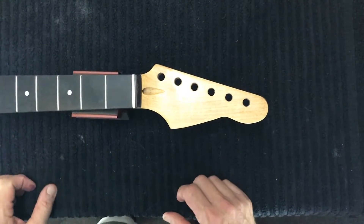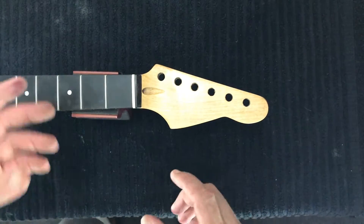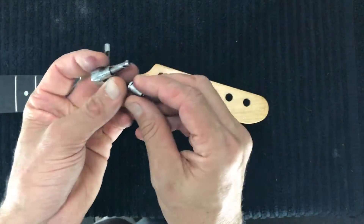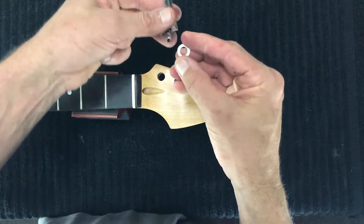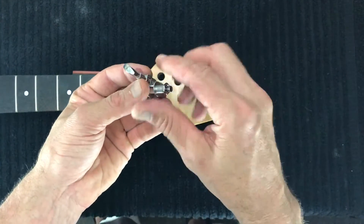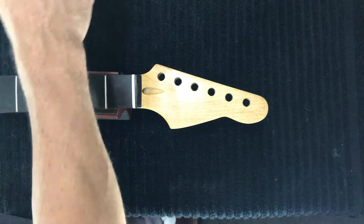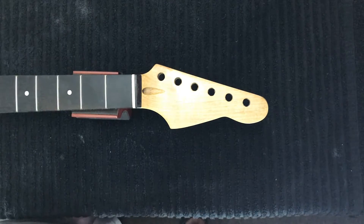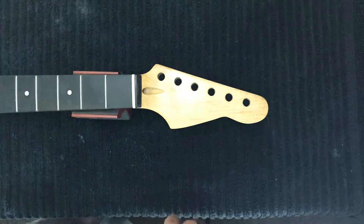The next job on the SDH guitar kit is to install the tuners. You'll get your tuner parts in a bag — the washer sits on top and the bushing is screwed in place to secure the washer. In your plastic bag you'll find six short screws and two slightly longer screws for the string trees, which we'll be installing next, so just be aware of that.